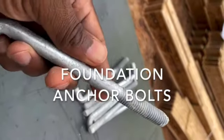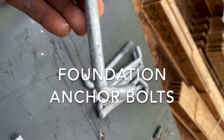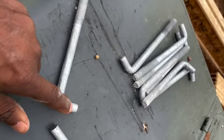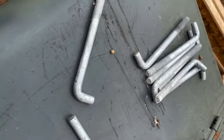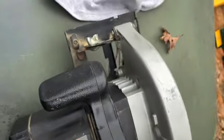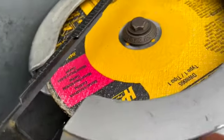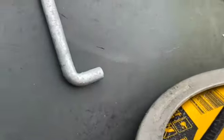We got foundation anchor bolts that need to go in. The problem is that this little part right here needs to be taken off in order to set them in the holes that we've drilled with the hammer drill. This is why I have this saw — we have a metal blade on here, and this metal blade is used to cut this metal.